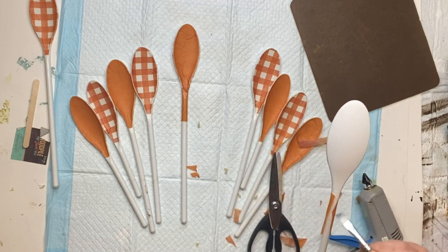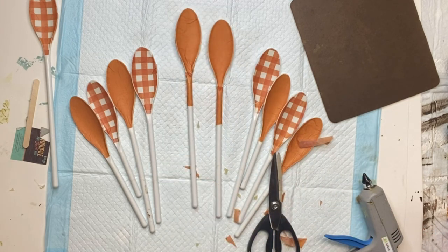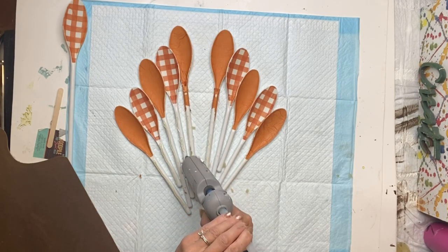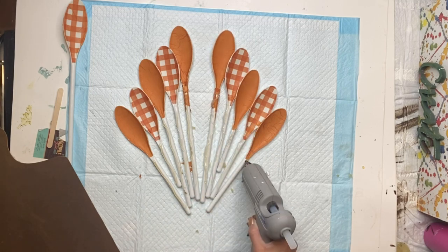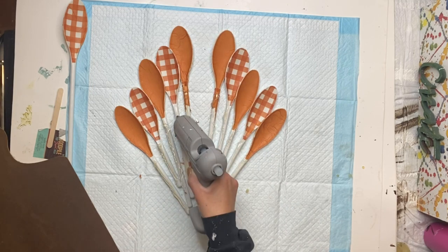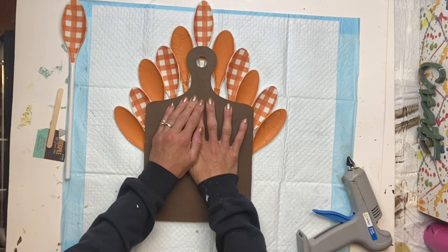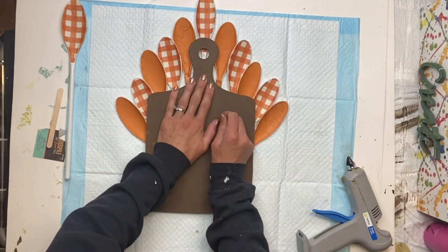I repeated the same step as when I placed the napkin on the inside top part of the spoon. Once that's fully dry, I take some hot glue and add it to all the handles of the mixing spoons once they're laid down in position, then take my board and lay that on top, pressing down so that all the mixing spoon handles attach to the back side of the board.